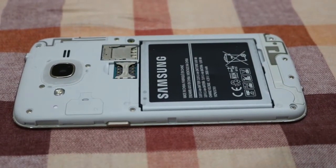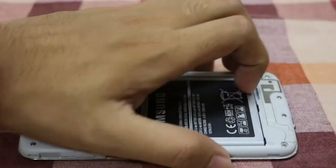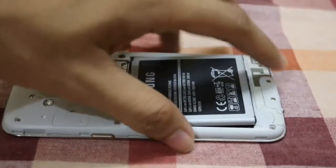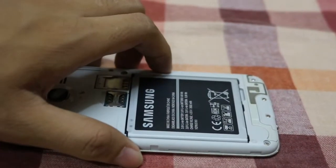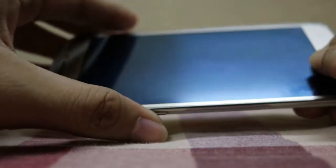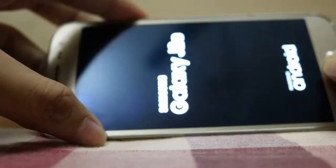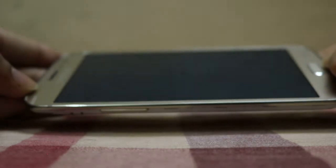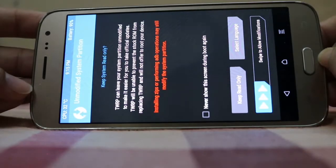Unplug the USB cable, remove the battery and reinsert it. Your TWRP recovery is now ready. Go to TWRP recovery by pressing the Volume Up button, Power button, and the Home button at the same time. You will see the new TWRP recovery screen.